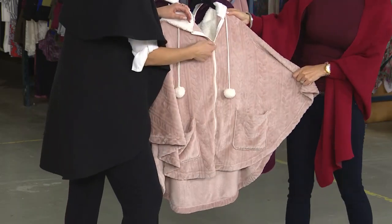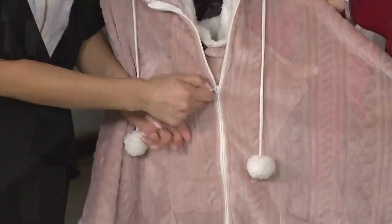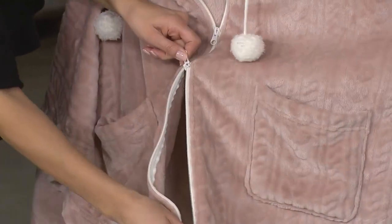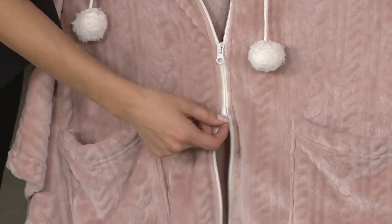You actually get double zippers, which is so cool, and these are nice zippers — they glide with ease. You see here at the bottom as well, there's a split zipper, which is so much fun. That's such an expensive design detail and really speaks to Harvey Bernard giving us amazing quality even in our loungewear.